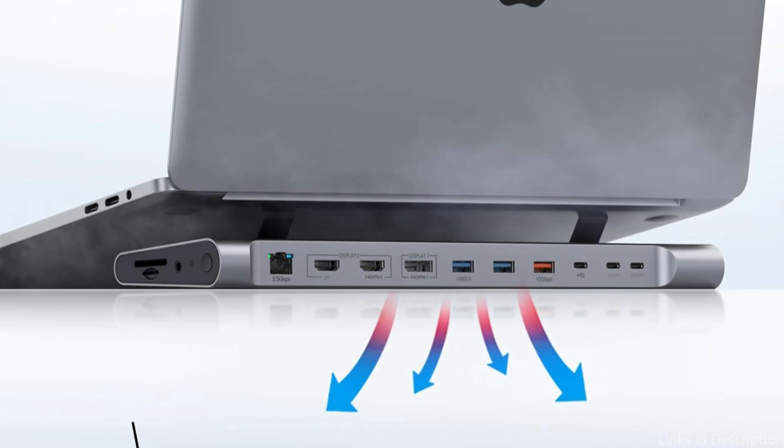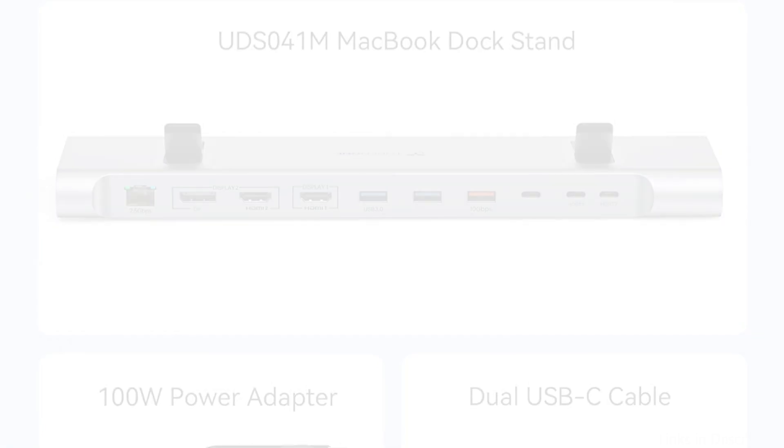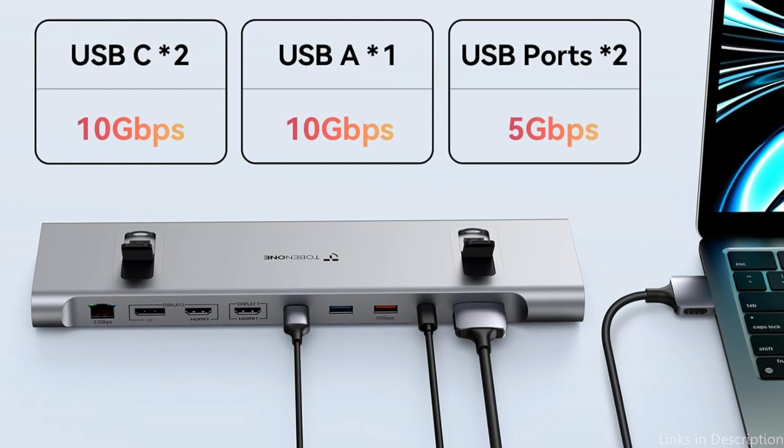For IT lovers and professionals, this MacBook docking station dual monitor is an essential item. Multiple devices can be easily accessed and connected at once thanks to the well-spaced ports. The included 100W power adapter ensures your MacBook and connected devices stay charged and functional even under high loads, helping to eliminate battery anxiety.